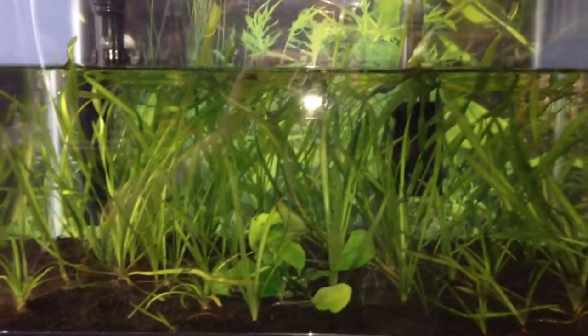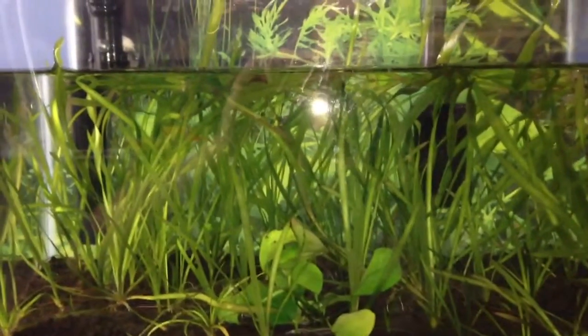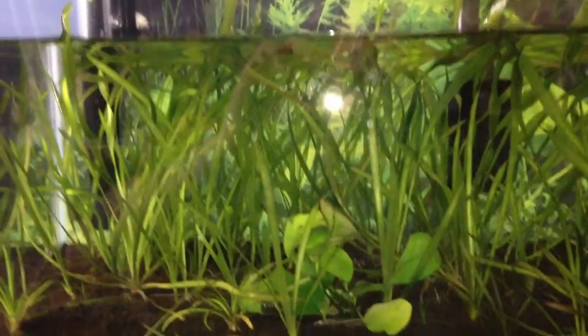Just wanted to give everybody an update. After I tear it down, I'm going to put the jungle val on a towel on the floor and we'll see how many pieces of jungle val are actually in this tank.